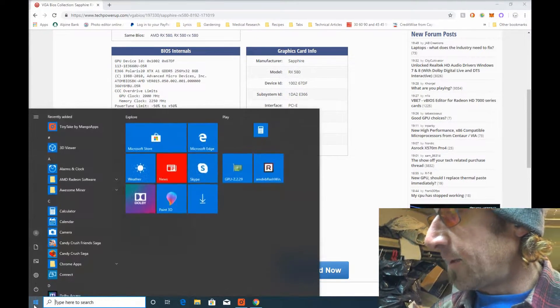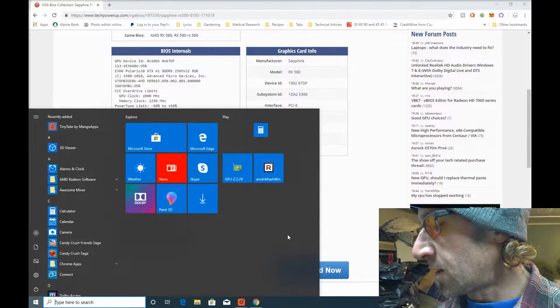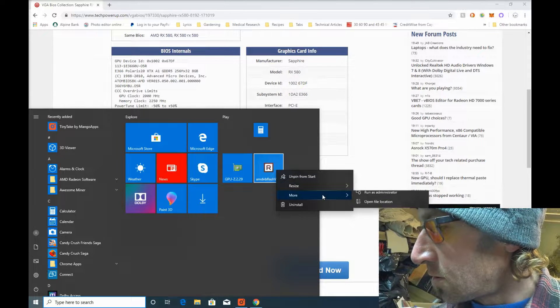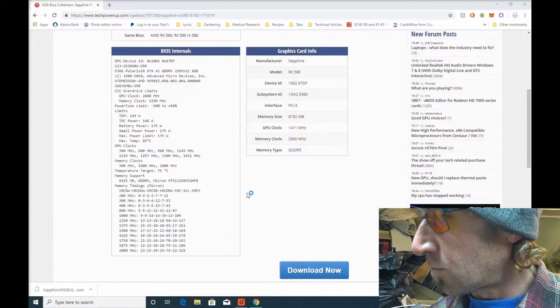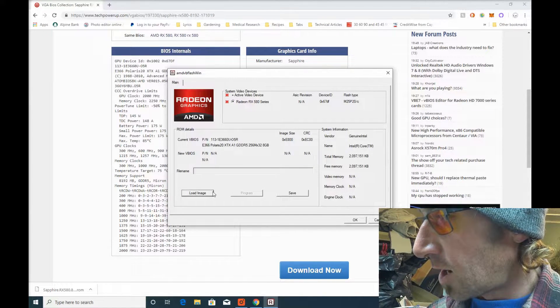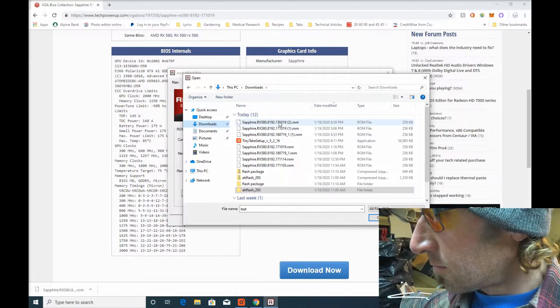Next, you're going to want the ATI Flash Utility Tool, also available from techpowerup.com. Make sure you get the latest version and run it as administrator — otherwise it'll crash and won't work. Once you're in, it's simple: just load the image you downloaded, hit program, and that's it. After that, you just need to reboot your system.